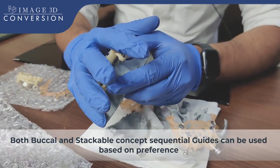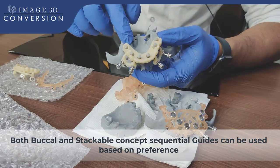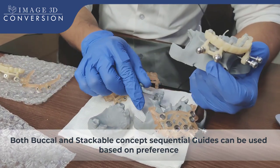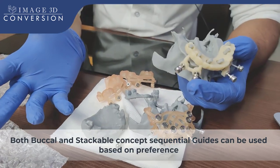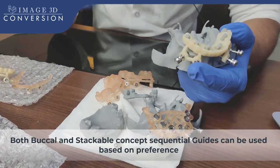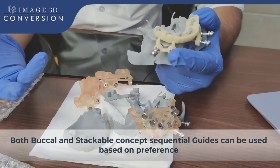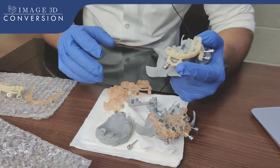Why use a buccal spec surgical guide sequential guide concept? Just to avoid lingual flap. If you are going to perform an immediate extraction surgery, it's always better to go with a buccal spec guide to avoid any kind of undercut. When immediate extraction is not involved, we have another sequential guide concept — it is the stackable guide. We are going to prepare another video displaying how to use the sequential guide in the stackable concept.